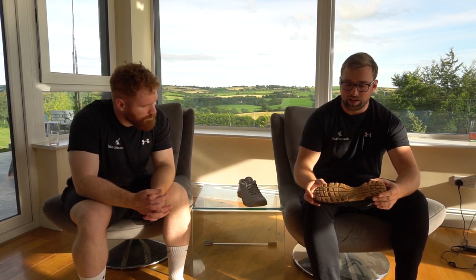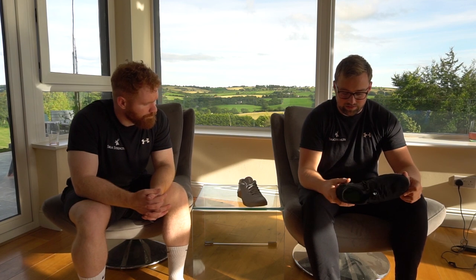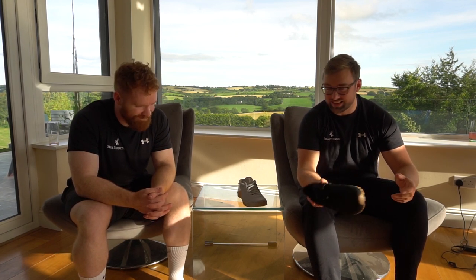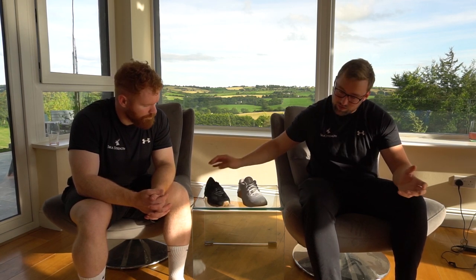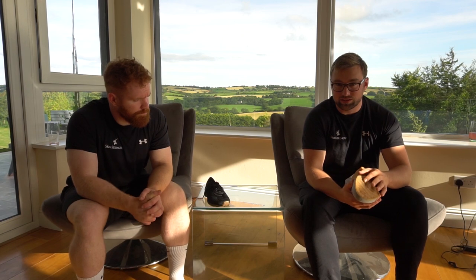I've squatted in them, done power cleans and cleans in them, and moved around while training. The one thing I hate with training in non-weightlifting shoes is compression of the sole - being able to squeeze the sole in. I nearly died squatting 190 in these and I still didn't feel any compression in the sole, which is great. It doesn't feel like you're standing barefoot on the floor, and there's none of that sponginess.